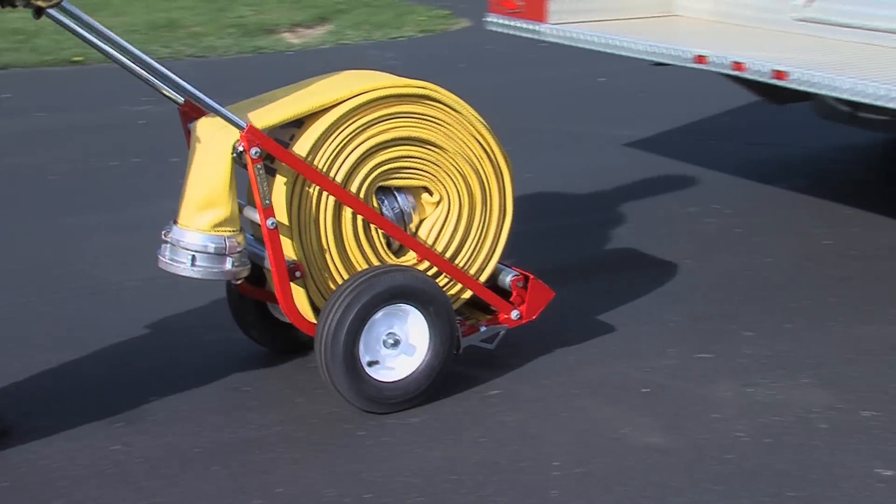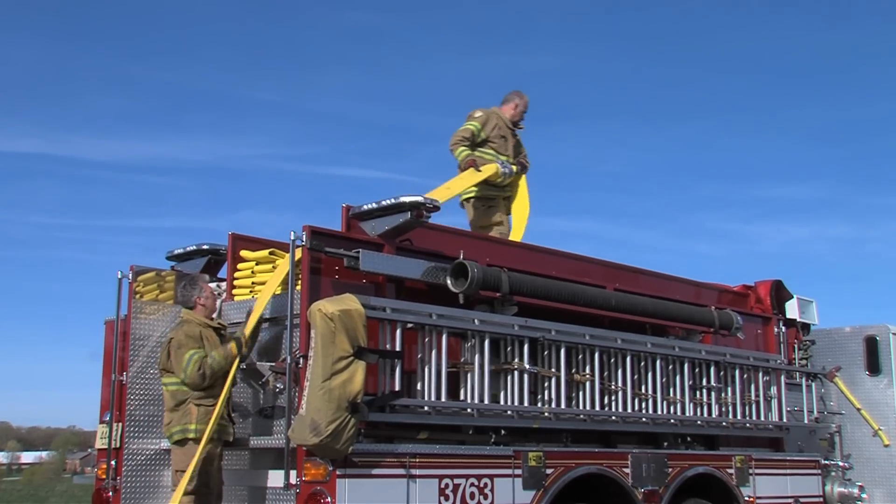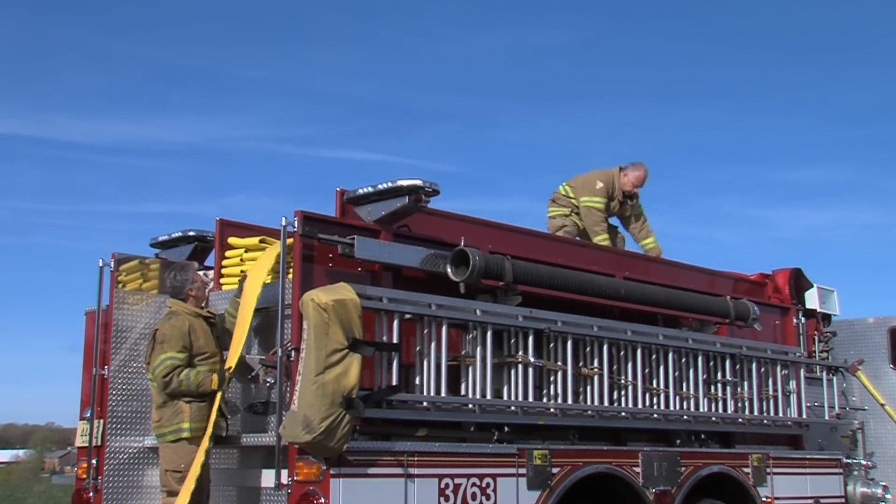Loading hose up onto the rig bed becomes a two-person job with Roll & Rack tools on your team. You'll never have to lift a hose roll again.